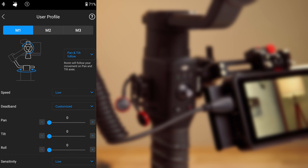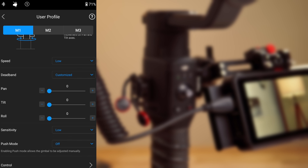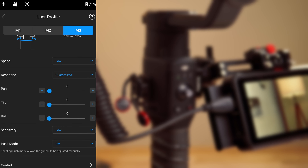Speed: low. Deadband: customized, zero, zero, zero. Sensitivity: low. Push mode: off. To complete this, M2 is inception mode, M3 is FPV — first person view — same as M1 but including the roll axis.